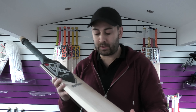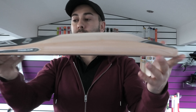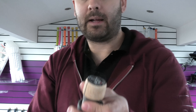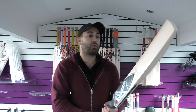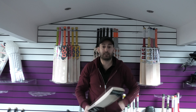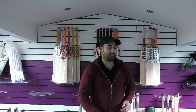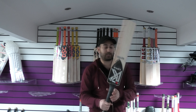Moving on to bat number two. This one has got the Kipax scuff sheet and edge tape fade, but you can see stunning grains again — that same beautiful shape and same setup with the handle. This one is numbered as bat two on the website. Balance and pick up: this one feels a little bit lighter, picks up really nice. The performance again is very good. Kipax are very consistent when it comes to the performance and the pressing of their bats — they all perform well and they all look really good. So that's bat number two.